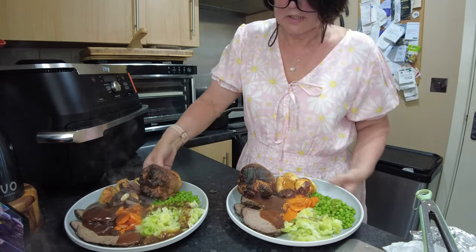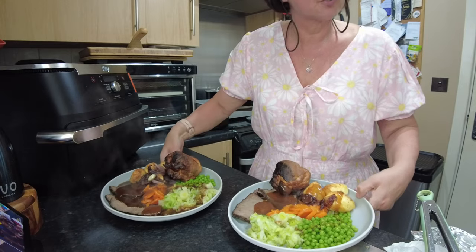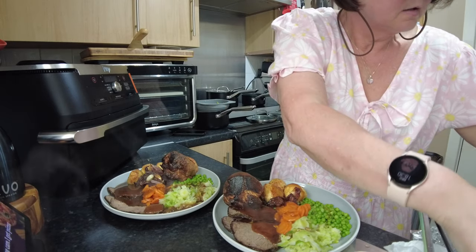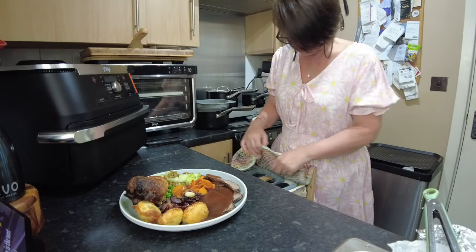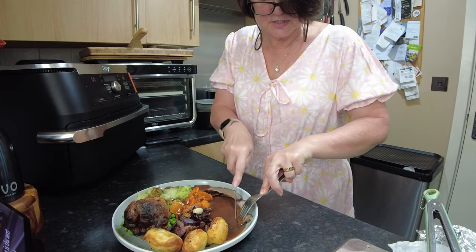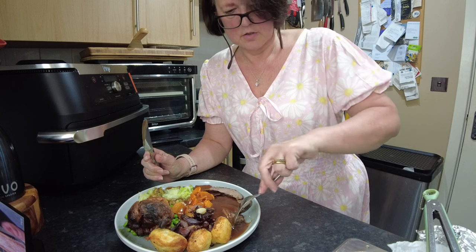There we go — roast beef cooked in the Ninja AF500 UK. I've tasted it and it just falls apart. Let's have a little taste of this beef with the gravy made from the meat juices. Absolutely lovely. I'm just going to try a bit of the cabbage and leek — oh yes!